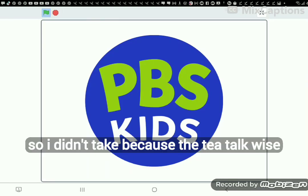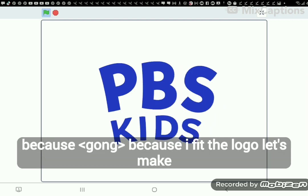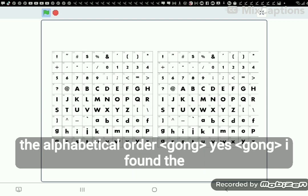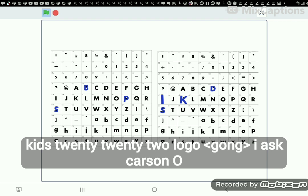I didn't take it because the T.T.Qua is blue shape removed. I think the fit, because I fit the logo. Let's make the alphabetical order. I found the font using R.Honey font. I think PBS Kids 2022 logo.